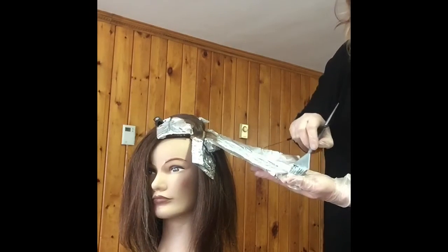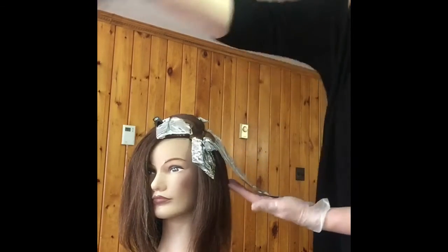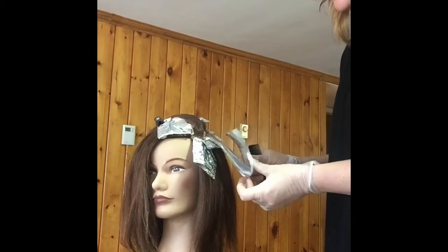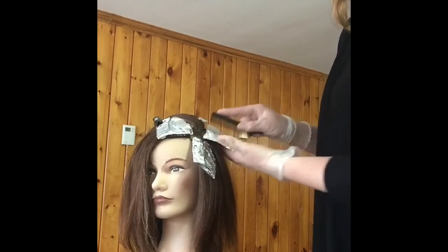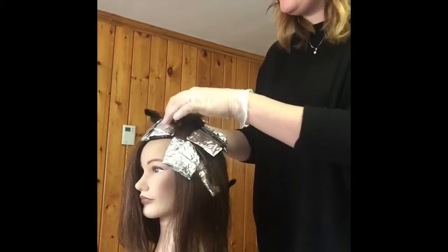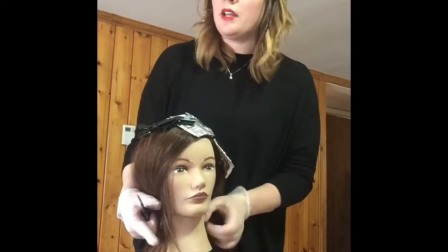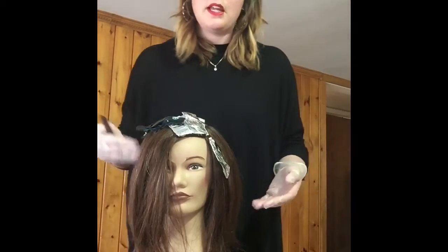I'm just going to take these ends that are kind of spinning around here, lightly fold them into my color, and then just continue painting down rather than swirling them up — no spaghetti swirls — so that we maintain the integrity and everything will be great. Your last foil could be it, or you could keep going and then repeat the same thing on the opposite side, mimicking whichever one you started with. In our case we started with a diagonal forward, so we would begin again with another diagonal forward on this side, then alternating with a diagonal back, diagonal forward, diagonal back.